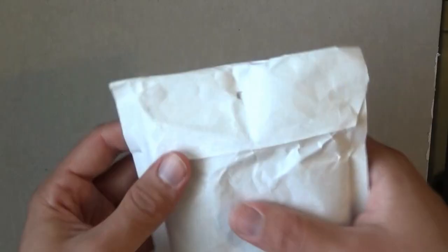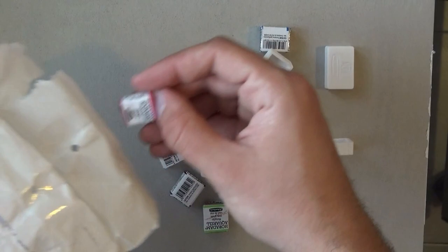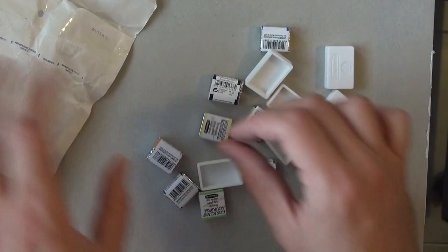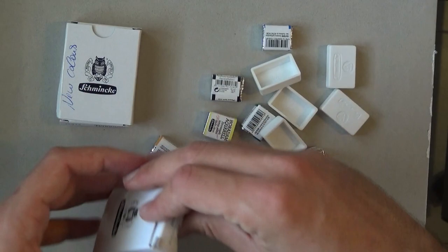Next up we have this small package from Schmincke. They told me that they will send me some more stuff. I believe it should be the pens, so let's take a look. That's a lot of stuff — one of them escaped. Let's see what else is inside and I'm going to go over them real quick in a moment. There's also a note which I will read later on. So there are tubes and there are pens.